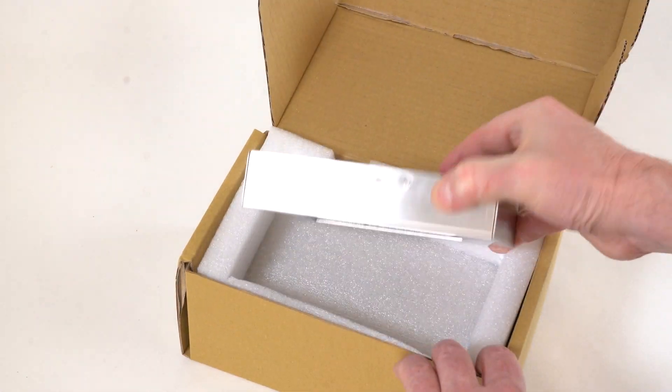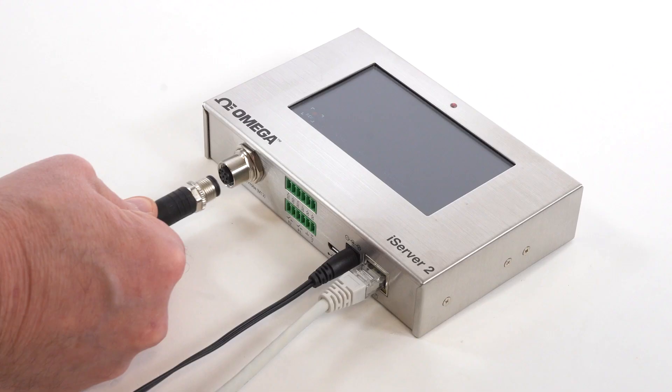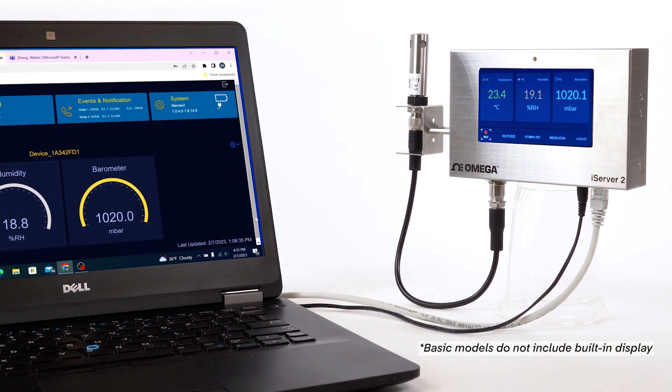The iServer 2 is ready to go right out of the box. Switch on an iServer 2, connect it to a PC or a router, and connect the included pre-configured Omega Link Smart Probe, and live readings will appear immediately on the web UI and large built-in color display.